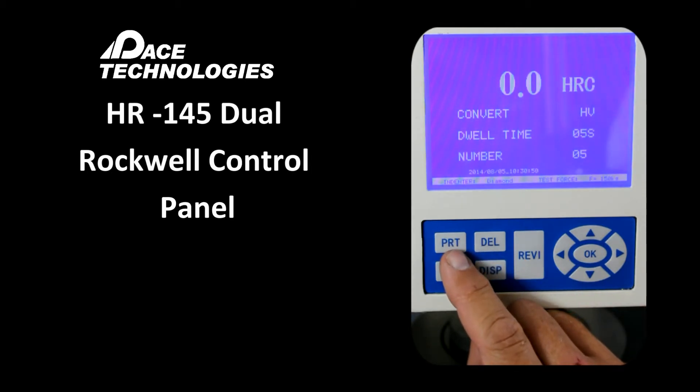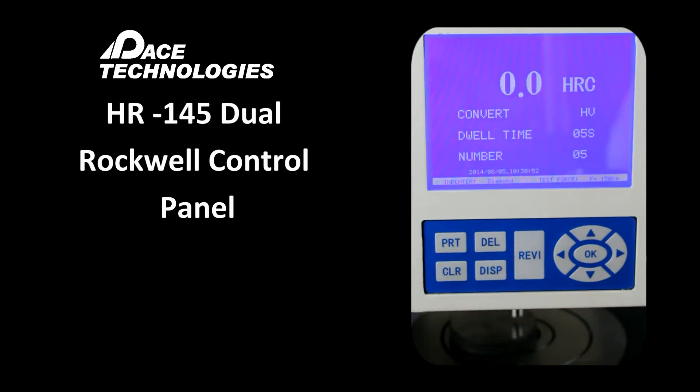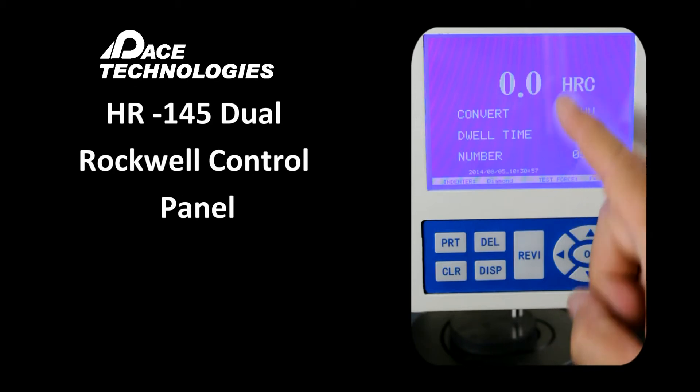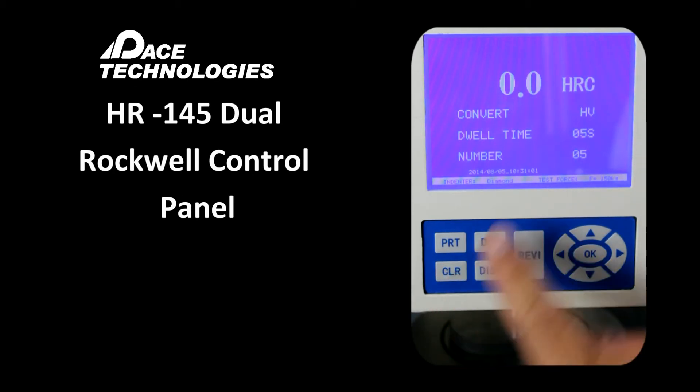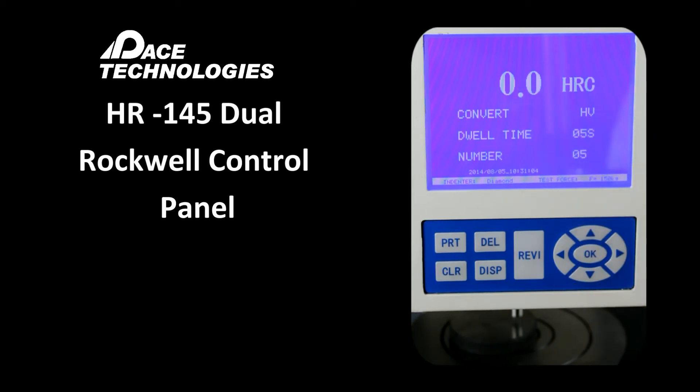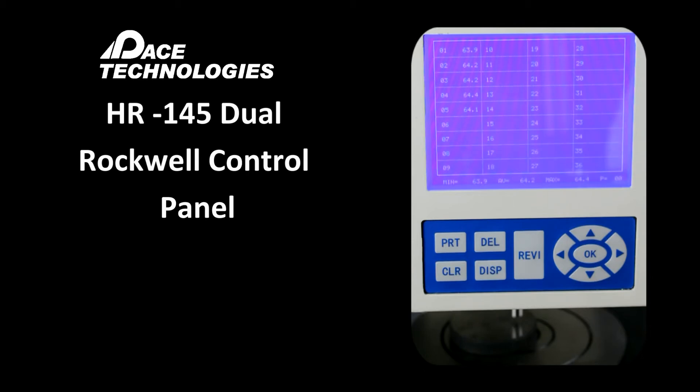PRT is the print function — after making measurements, we can print them out. Clear is used if the unit is not reading zero with no load applied to the indenter; press it to re-zero. Delete allows removal of the previous hardness measurement if something was wrong with it. DISP or display shows past measurements — up to this point, we've made five measurements.